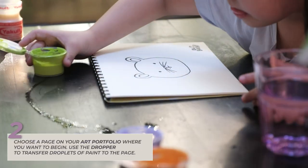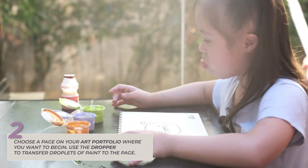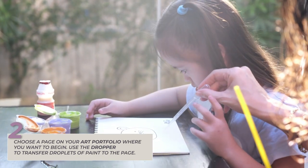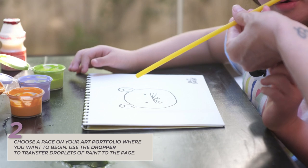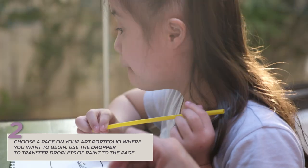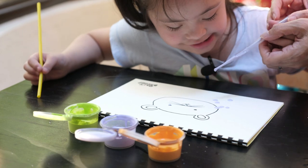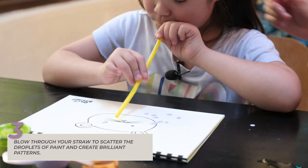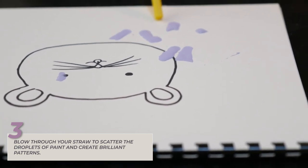Alright. Okay. Here, you can see. Now, how you're going to do it — you squeeze a little paint and put it on the paper. Okay. On the paper. And then you blow. And you blow the paint around. Okay. Which color do you want? Purple. Oh my gosh. Okay. Blow it. Don't touch it, just blow it. Use your air. Use your breath. More? Okay.